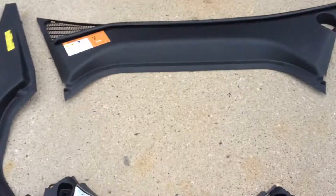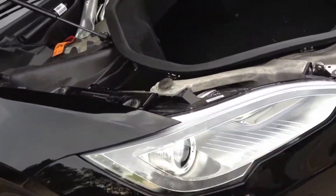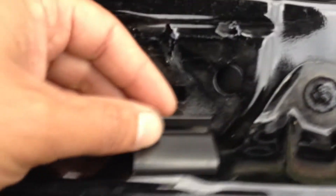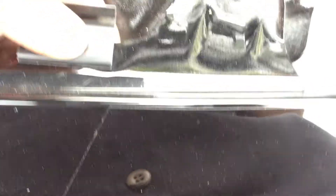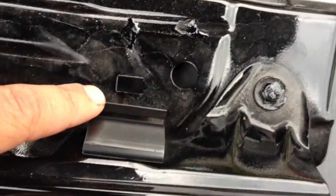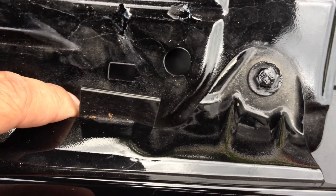I did some digging in the front of the car, mostly because the plastic panels started popping themselves off and coming loose. The reason they came loose is Tesla used these little adhesive stick-on plastic things here, and apparently they don't stick too well.